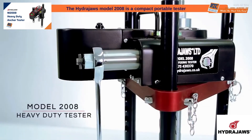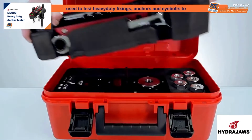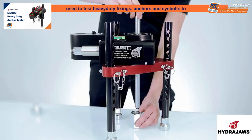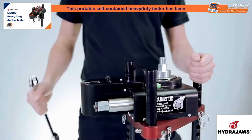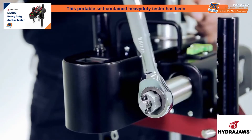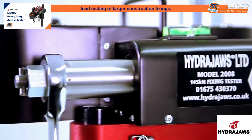The HydraJaws model 2008 is a compact portable tester used to test heavy-duty fixings, anchors and eye bolts to a load of up to 145 kN. This portable self-contained heavy-duty tester has been designed to meet the demands for proof load testing of larger construction fixings.